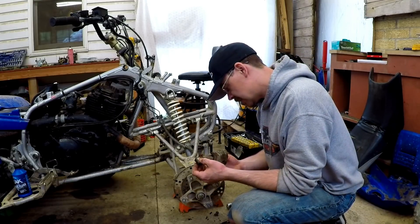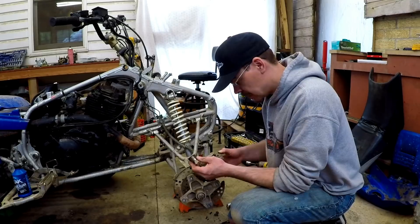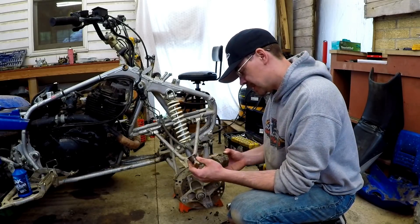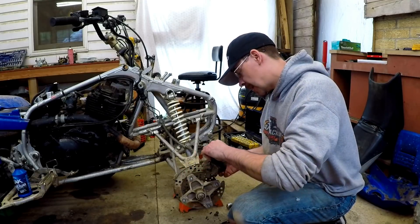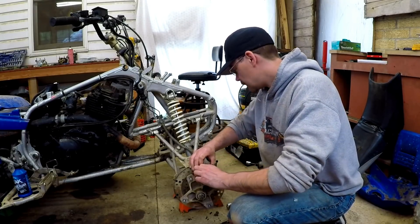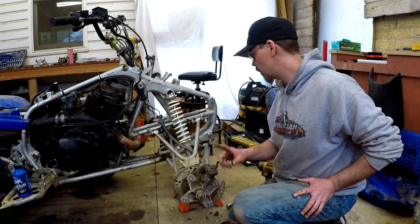I think what I'm going to do is check the other side and see how it is. Maybe I can get just a rebuild kit for these calipers — if that's the case, no big deal — but if not, I'll have to get new brake calipers. As small as they are they shouldn't be that expensive. I'm going to put this back in to hopefully keep some of the brake fluid from running out while I check the other side, and I'll let you know if I have to replace just this one side or both sides.